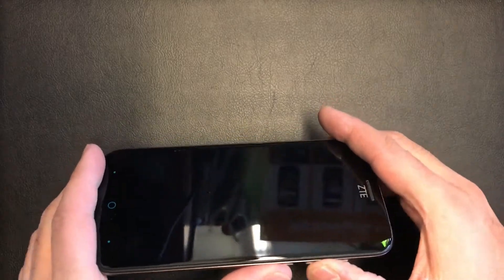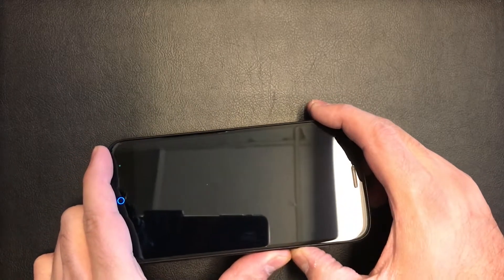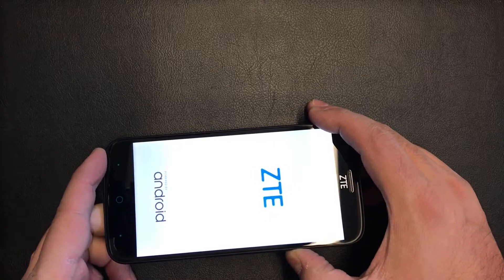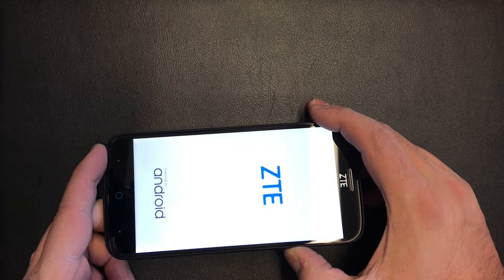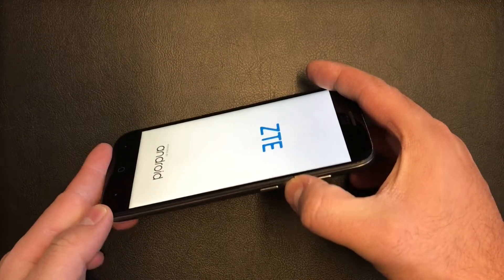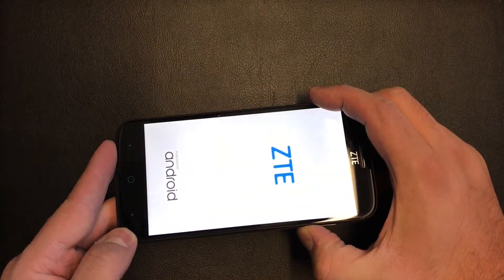You need to press them at the same time. Press and hold both buttons. Once the ZTE Warp screen comes up, just release the power button and keep holding the volume down until the recovery screen comes up.